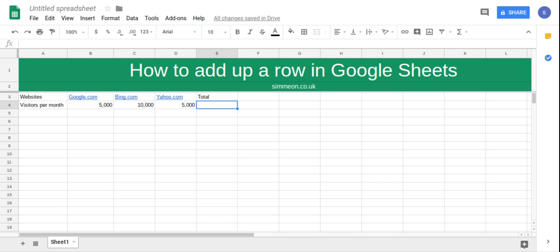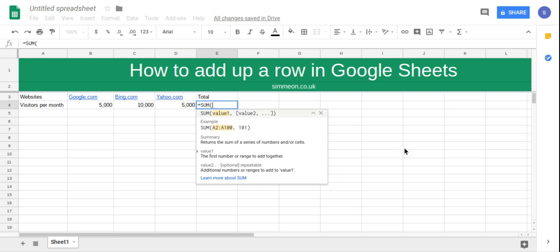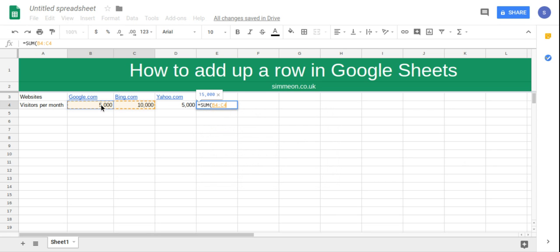First, we're going to type equals and then SUM, open brackets, and select all the numbers that we want to add up, click Enter, and now we have the total.